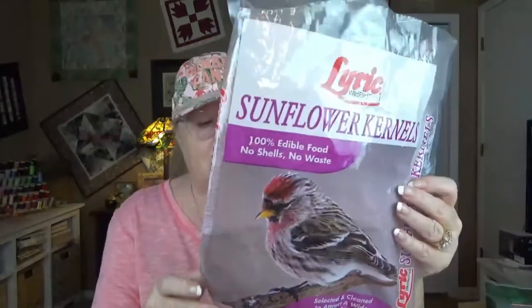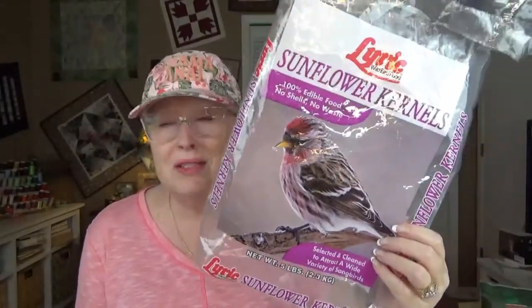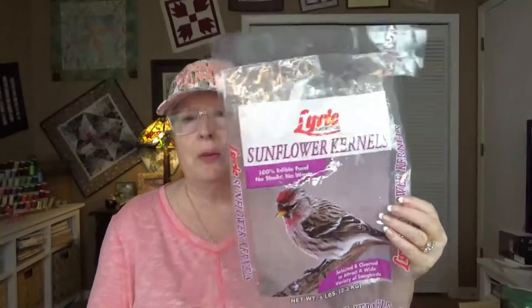I also feed shelled sunflowers — just the inside part — and I mix these in together because I think the chickadees seem to prefer having the one in the shell, landing on a tree, and drilling into it, more than just eating the open one. And maybe the titmouse too. So I mix this with about twice as much that is shelled, because some of the birds will eat these if they're shelled. The shelled ones are called sunflower kernels. I usually get a bigger bag — this is 5 pounds but I usually get more like 20. This one says it attracts buntings, cardinals, chickadees, finches, flickers, grosbeaks, nuthatches, redpolls, titmice, towhees, and woodpeckers.